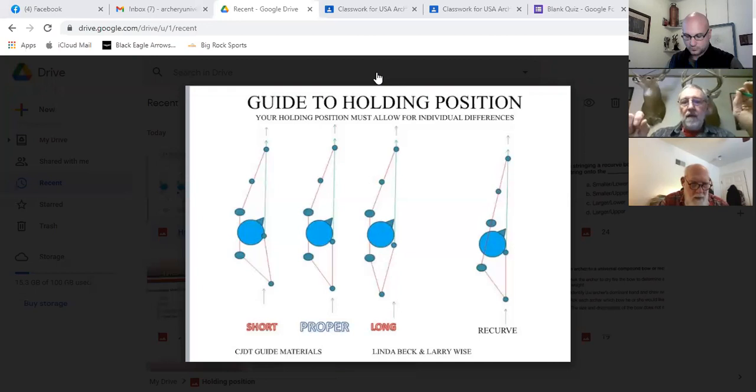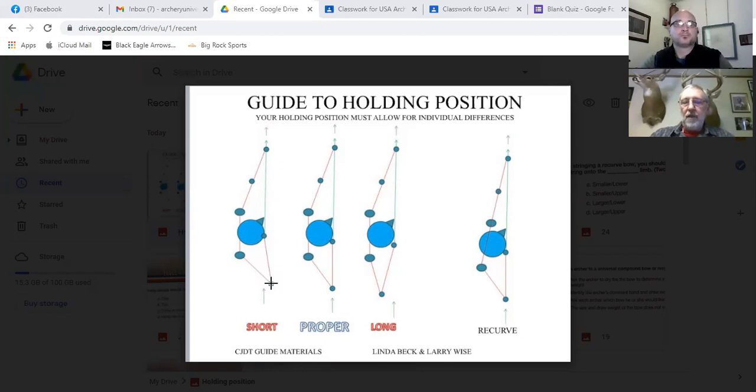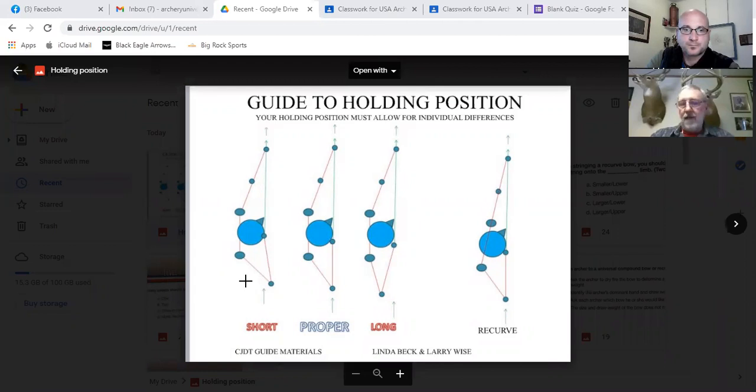Let's look at the compound side — you see three drawings. What I see mostly with compound shooters is on the far left: their holding arm and elbow are short of rotation. Their bow is a little short for them — short in draw length — and so it does not allow them to draw the bow back far enough to rotate that elbow in line with the arrow.